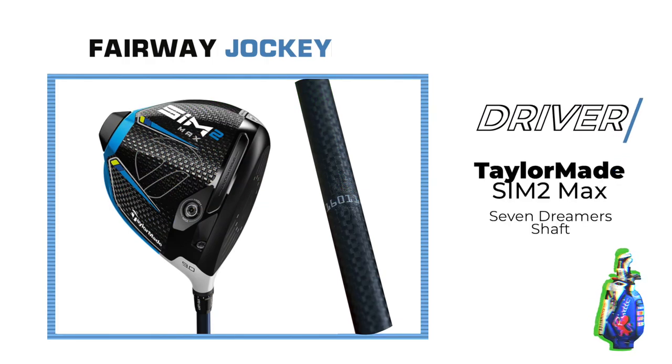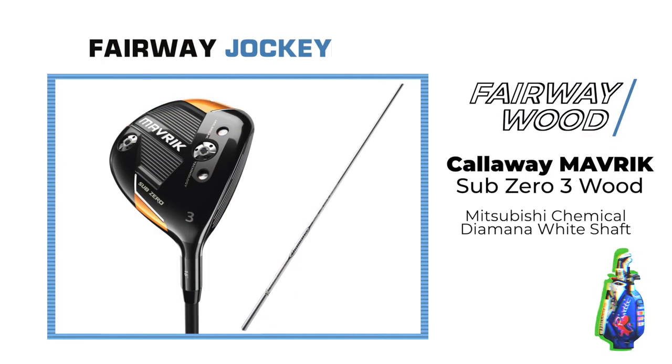Her driver is the TaylorMade Sim 2 Max with a 7 Dreamer shaft. She plays the Callaway Maverick Sub-Zero 3-wood with a Mitsubishi Chemical Diamana White shaft.